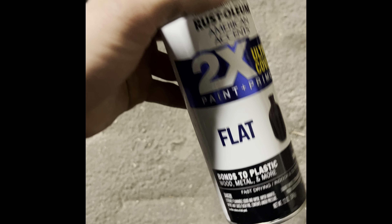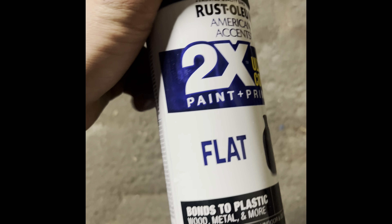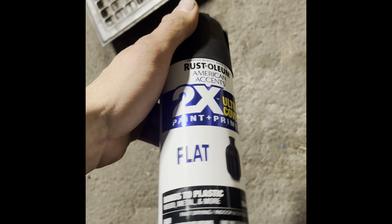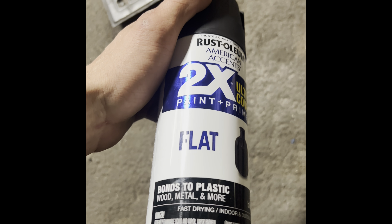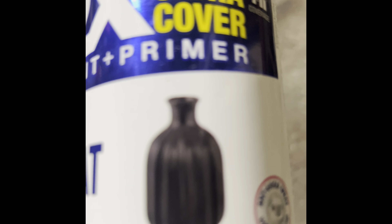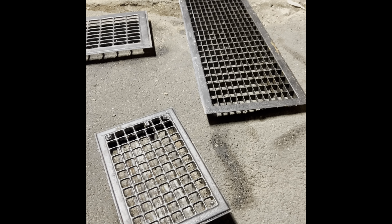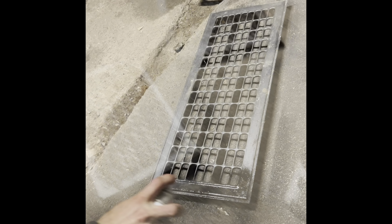So, lads and ladies, this is what we got. Flat paint, primer mix, Rust-Oleum — you already know. It bonds to plastic, wood, metal, and more. It's interior kind of stuff. I stocked up on four cans, so I'm going to put like two to three coats on these. Let's get to it.